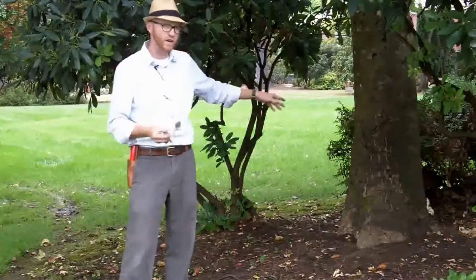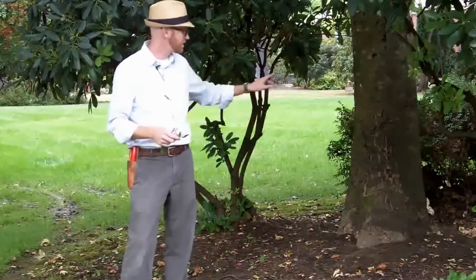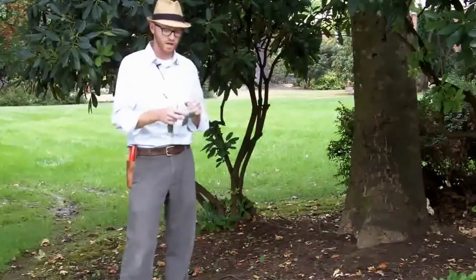One thing I will point out in addition to its leaf shape: it actually shares a trait with the genus Platanus in that it does have a bit of an exfoliating, sort of blocky bark. Generally smooth, but then it will transition to this exfoliating bark.